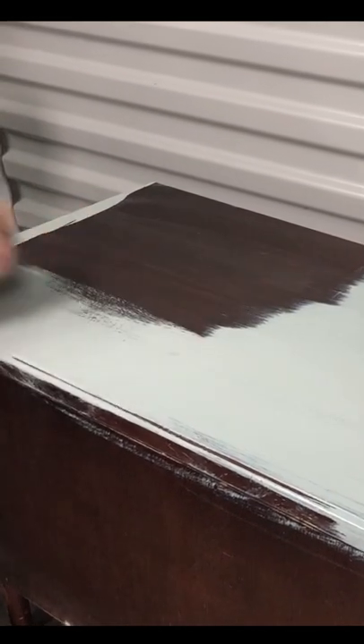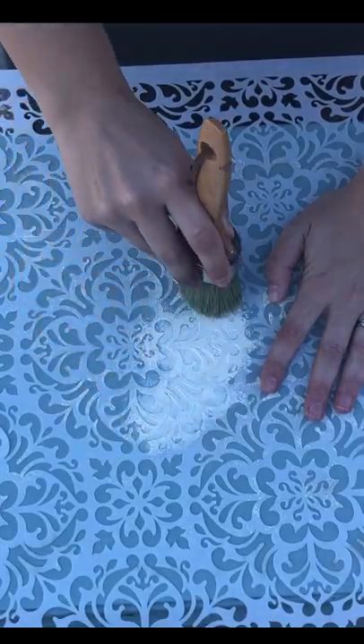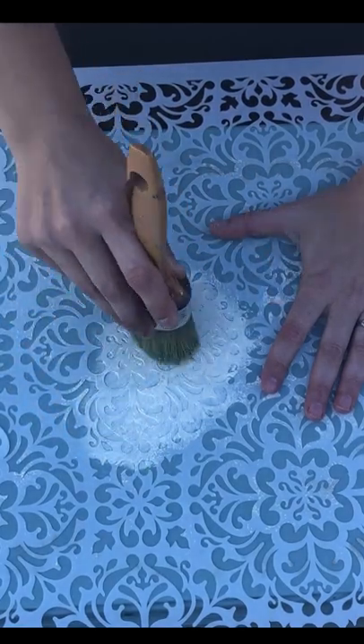Before I get my paint on, which is General Finishes milk paint in the color Persian blue — it's going to be a perfect backdrop for the beautiful stencil that I'll be doing in a creamy white.